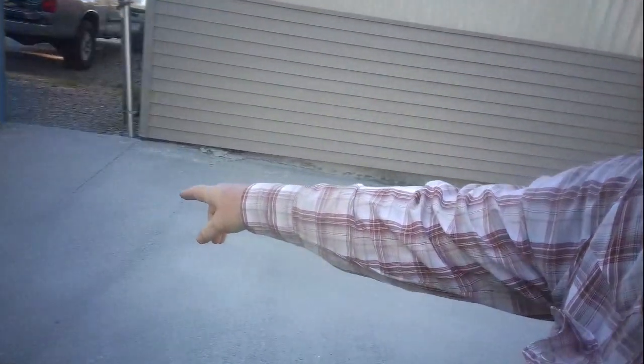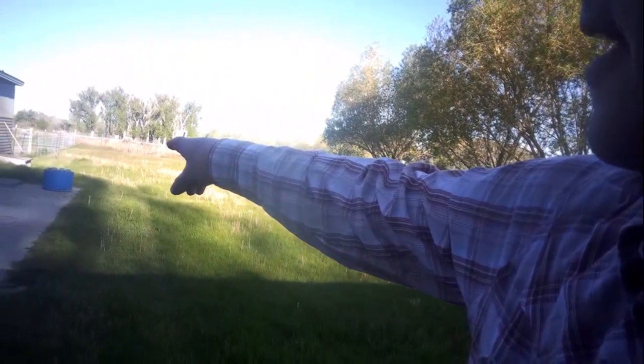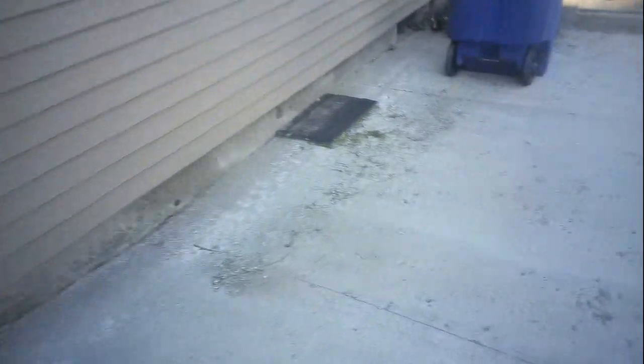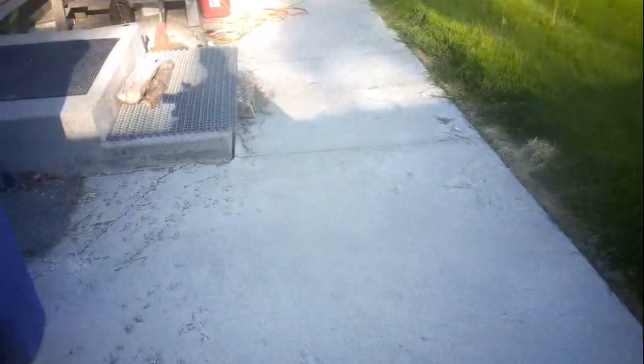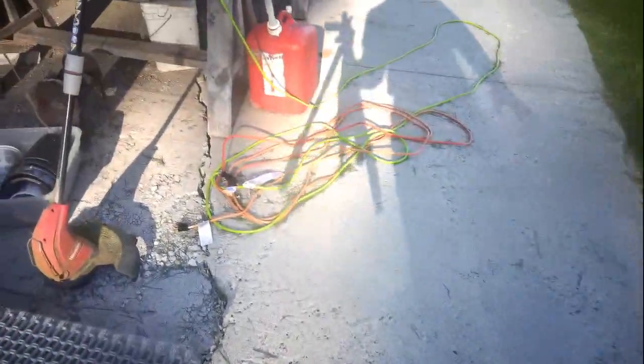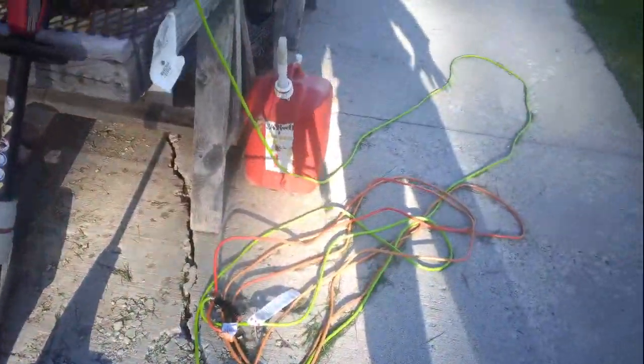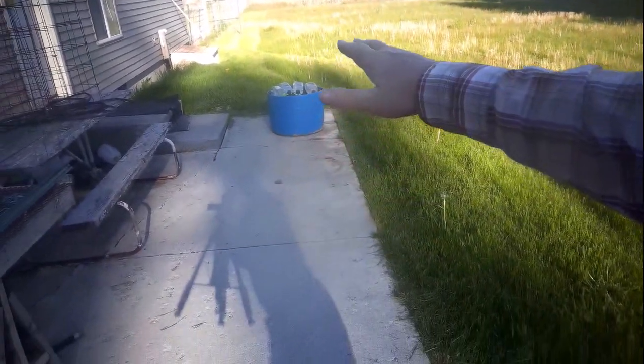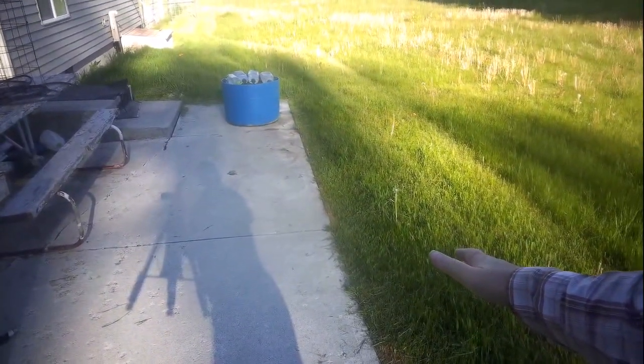So this cement pad here going down there has got to come out because there are some problems with it. We've got some cracks going through and it's breaking up. Cracks there, but that's not the bad part. Down here there's a big old crack coming across, cracking here, and a major crack over here where this entire area has fallen off.